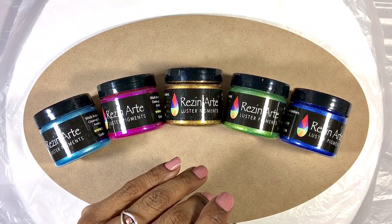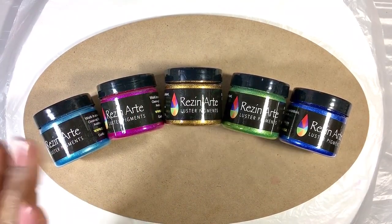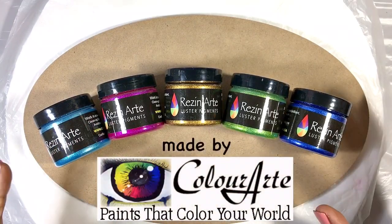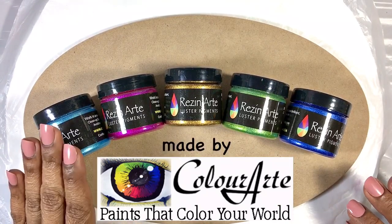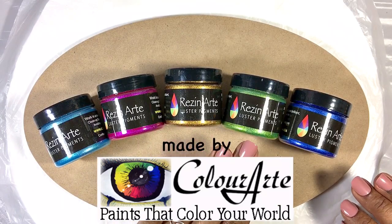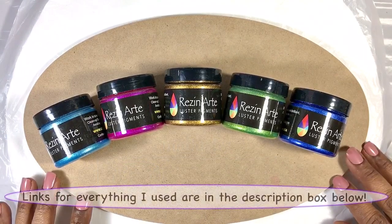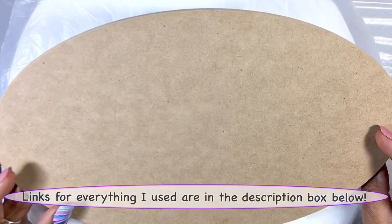Hi everyone, it's Miriam with a Y. Let's play with some resin. Specifically, let's play with these beautiful rich luster pigments from Resin Art. I've pulled out glacier ice, wild jasmine, dragon gold, green apple, and Belize blues, and I'm super excited to put them down on this piece of MDF and see what we can get.